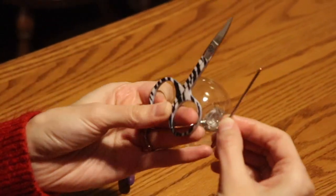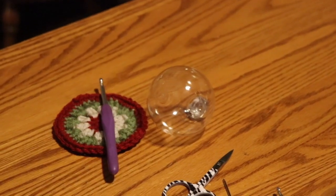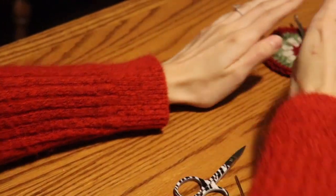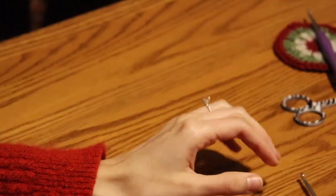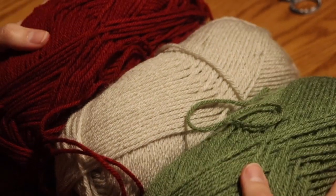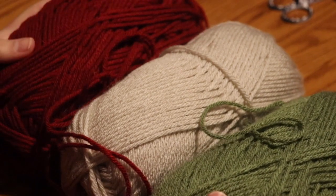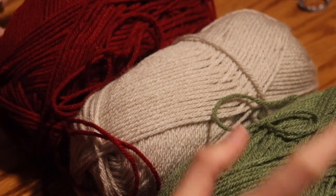These are like granny sunburst ornaments, so there's going to be a lot of tails to weave in. I'm going to show you in depth how we make the disc one, but I will tell you the variations so you can also make the sphere. You're going to need some yarn — today we are doing Christmas colors. I've been using weight four, medium four, for all of my ornaments. This is a great project if you have a lot of scrap yarn lying around, since you only need a little bit for each round.